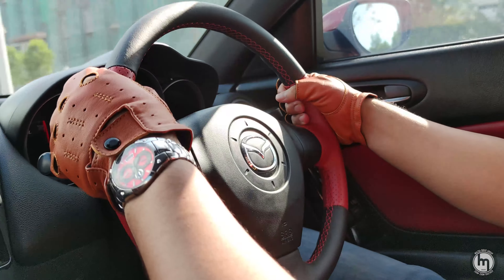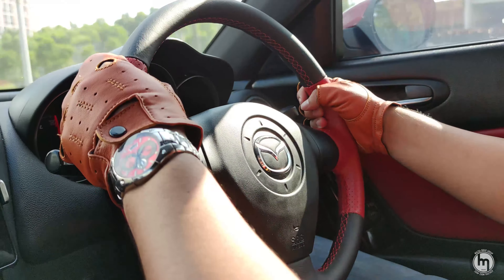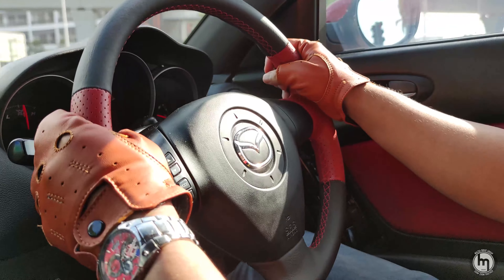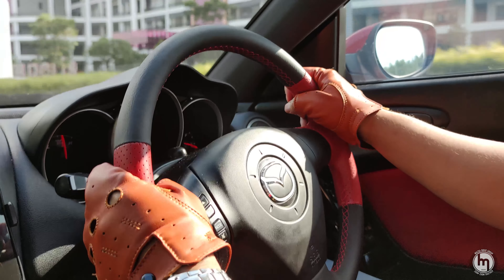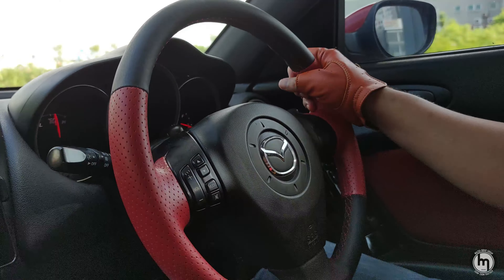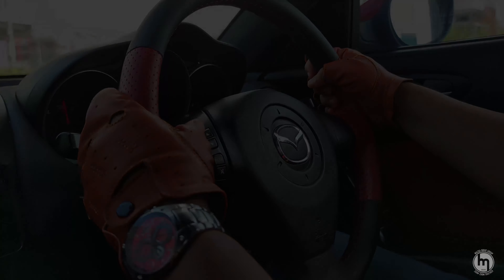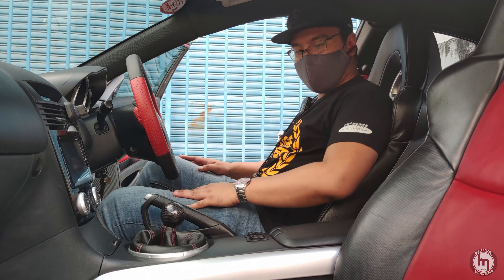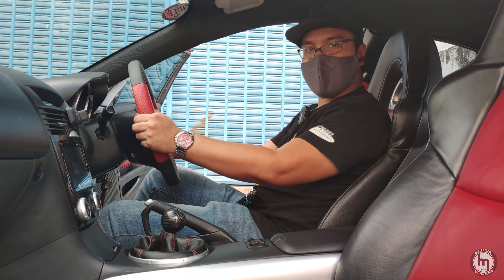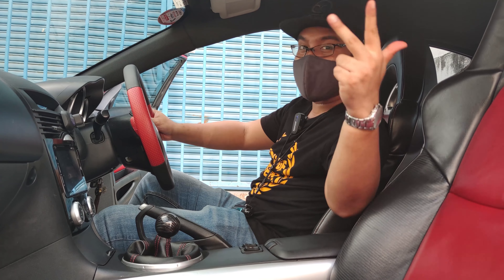One thing about having a nice interior is it becomes like your second home, because you spend most of your days in the car — in jams, traffic, commuting from one point to another. I feel more roomy in here. Comfortable. Avant-garde. I'm quite satisfied with the job — it's pretty much a professional job. Till next time, till we do the next mod. Make sure to like, share, and subscribe. Ciao!